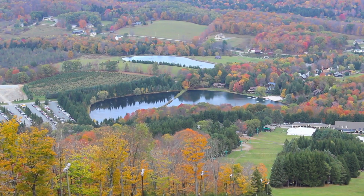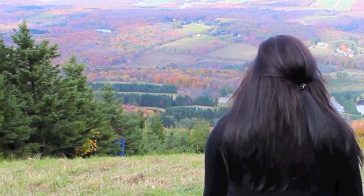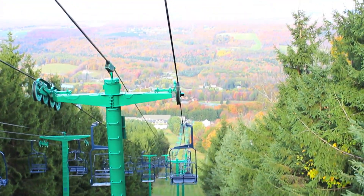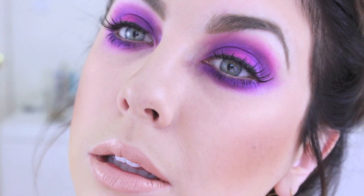Today's video is going to be a collab with my beautiful friend Kayla from the channel Chic and Divine. We both decided to do simple eyes and a bold lip, which is of course the essential fall look. Make sure you check out her video and subscribe — she's one of the sweetest people ever and absolutely stunning. You guys are going to love her tutorials and beauty videos, so I'll link her video below.